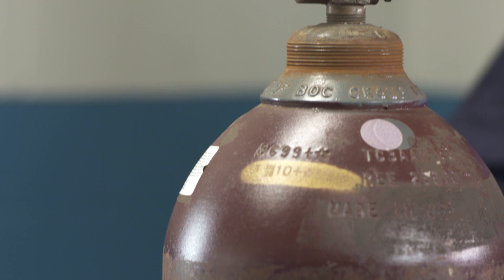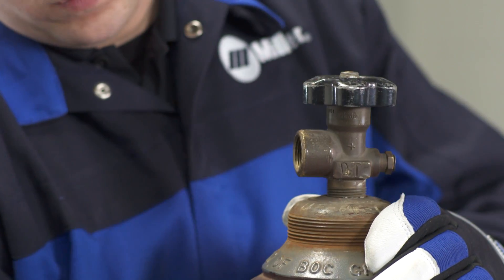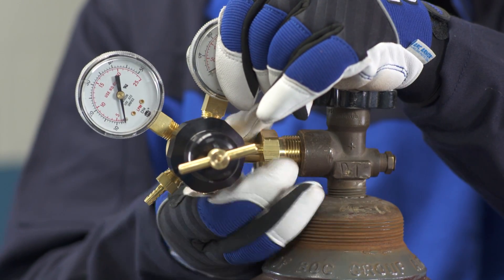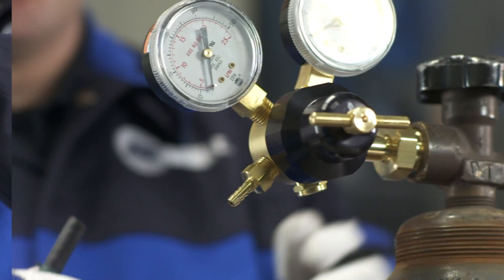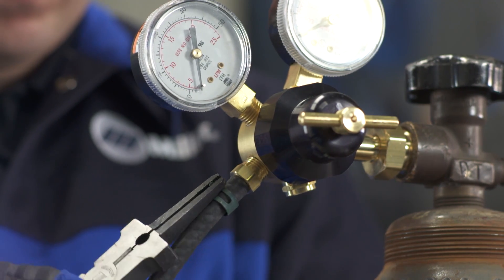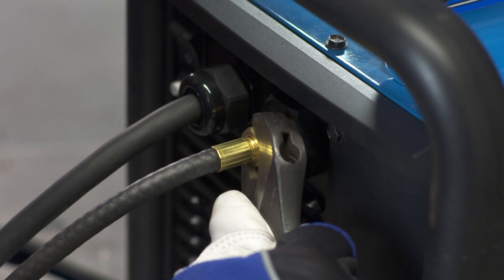Make sure the cylinder is turned away from you. Open the cylinder valve slightly to purge any debris from the outlet and then close it. Thread the large fitting end of the regulator into the top of your gas bottle and use a wrench to tighten. Next, connect the gas hose to the regulator. Attach the hose from the regulator to the back of the machine and tighten the connection with a wrench.